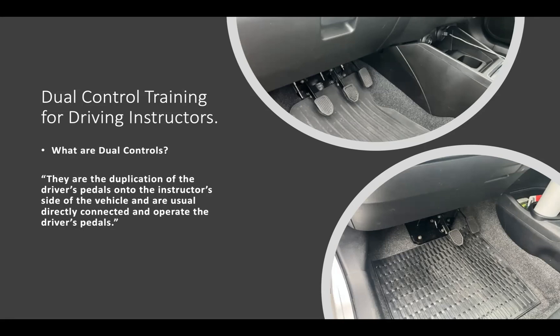So the question is: what are dual controls? They're the duplication of the driver's pedals onto the instructor's side of the vehicle, usually directly connected and operating those pedals. Some general considerations: a lot of people don't put in the accelerator pedal or don't duplicate all the pedals — just a brake pedal. My advice is to put the whole lot in, and I'll share why further down the track.